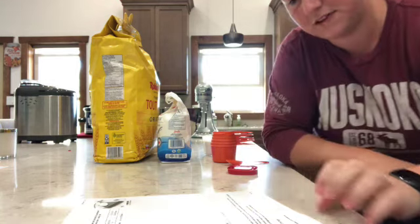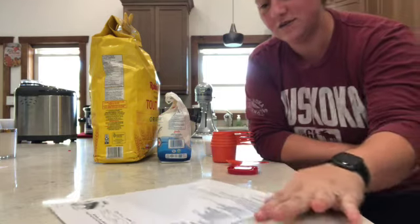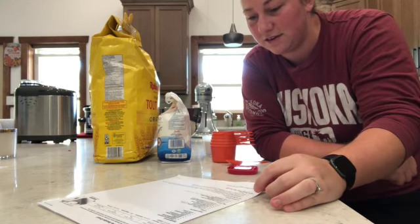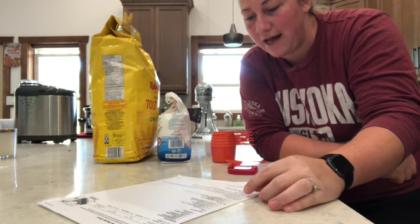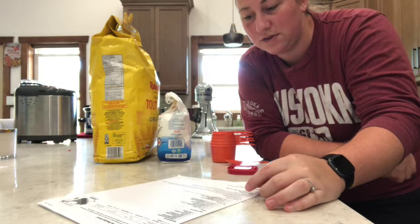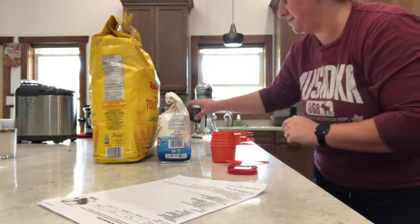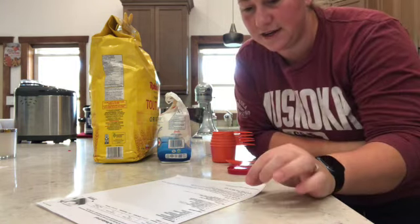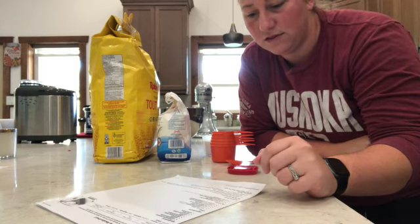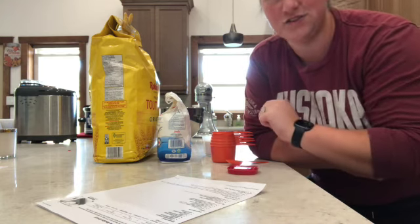First off we're gonna make the crust, because it has to sit in the fridge for 15 minutes to overnight — we're just gonna do 15 minutes. For the crust we're going to mix flour, salt, and sugar. I don't have a food processor so I'm going to use my mixer. We need one and a quarter cups of flour, half a teaspoon of sea salt, and one tablespoon of sugar.